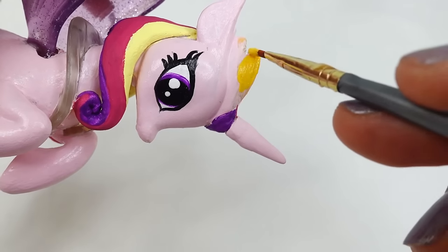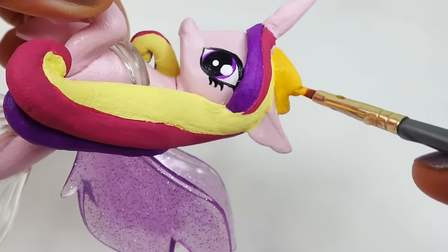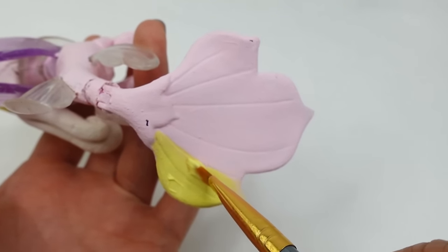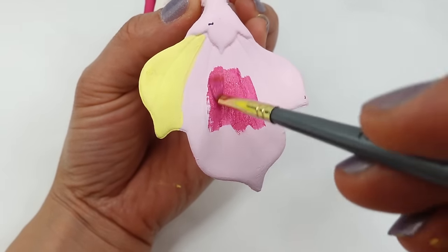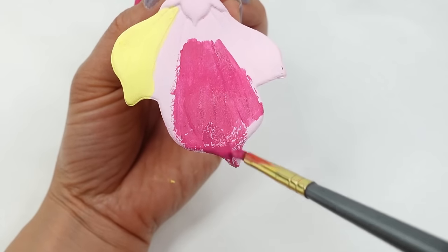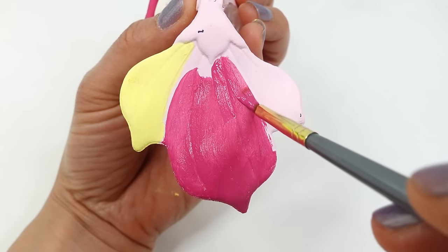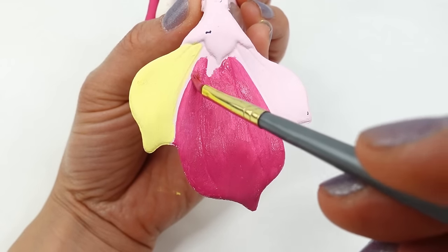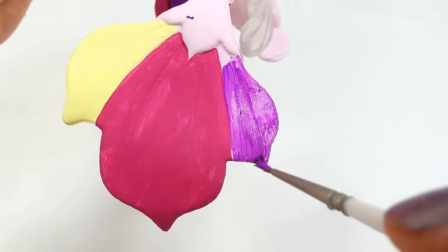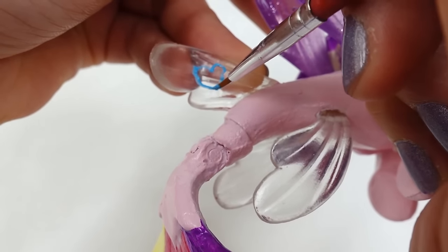We can't forget the horn — we're going to paint it the same color as the body, a light pink. Now a dark yellow will repaint her crown. Last of all we're going to paint her tail with the same three colors we painted the mane: yellow, magenta, and purple. Now of course we're going to add the cutie mark to the top fin in light blue and dark yellow.